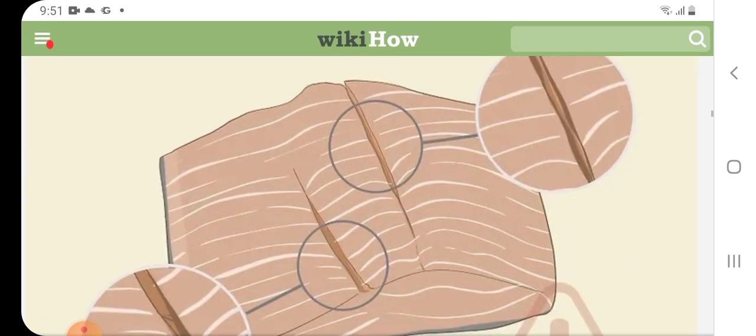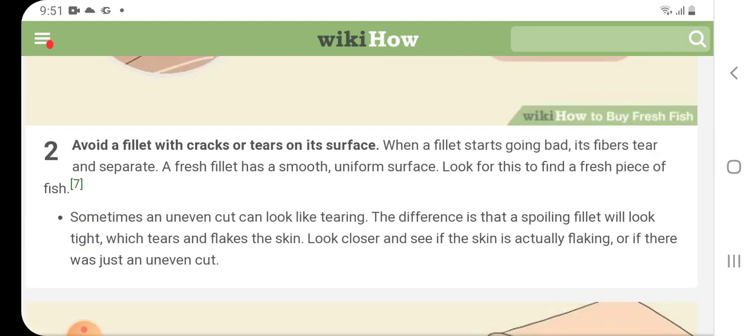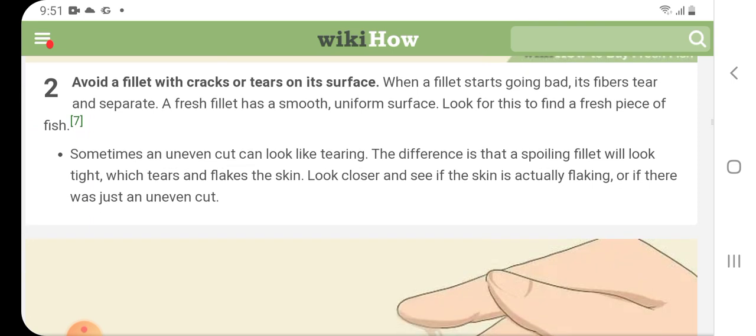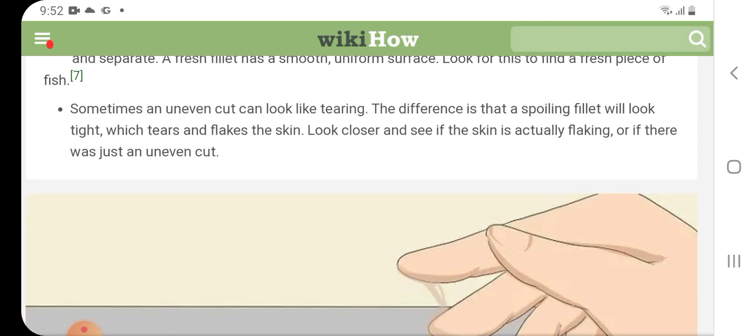Avoid a fillet with cracks or tears on its surface. When a fillet starts going bad, its fibers tear and separate. A fresh fish fillet has a smooth, uniform surface. Sometimes an uneven cut can look similar, but the difference is that a spoiling fillet will have tears that flare and flex. Look closer and see if the skin is actually flaking or if it is just an uneven cut.